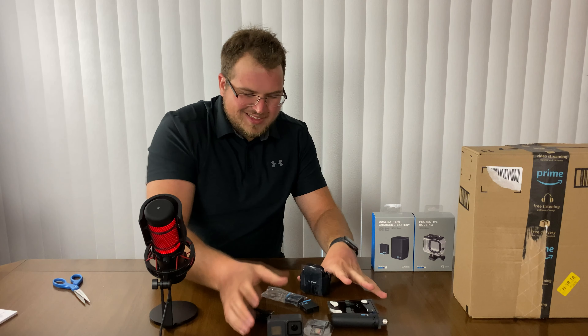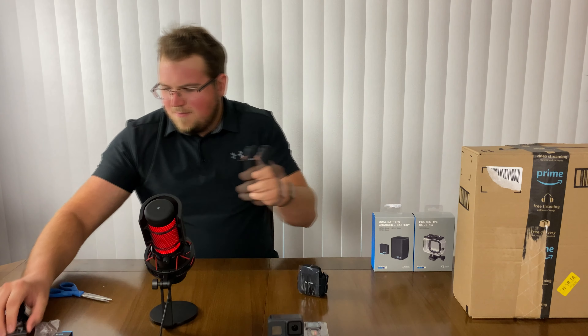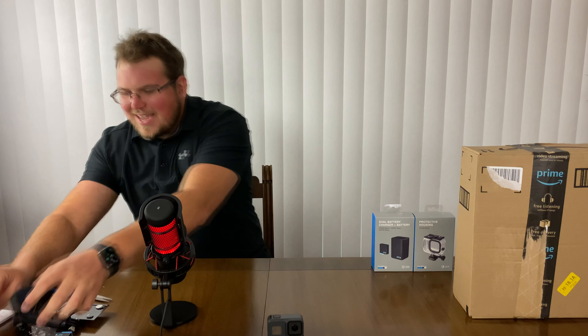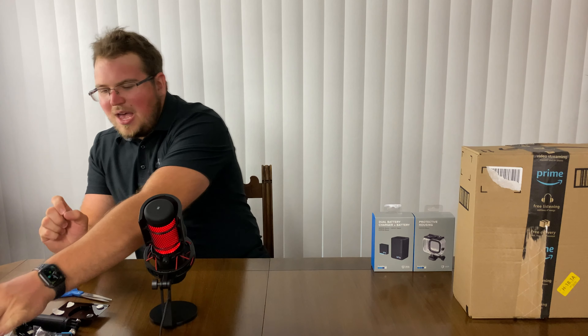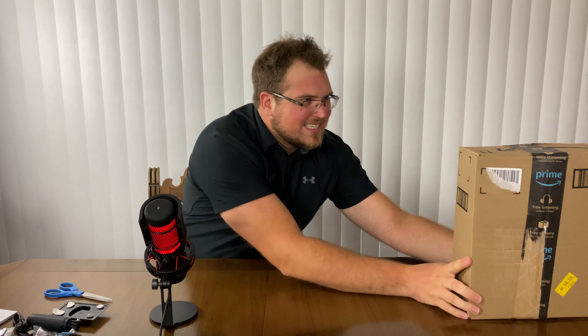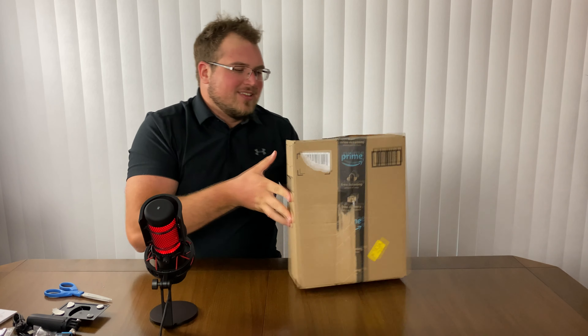Got ourselves a GoPro and got all this stuff here, but the actual meat of the unboxing — the second phase, the second part — the one that I'm really excited about is what's inside this big boy box right here. So let's take a look really quick.